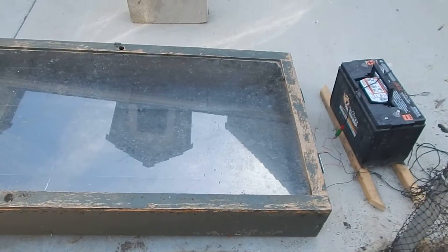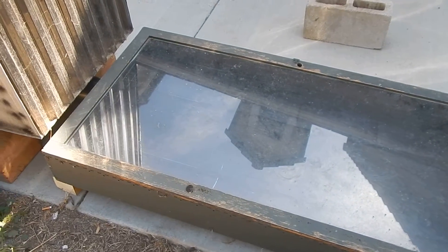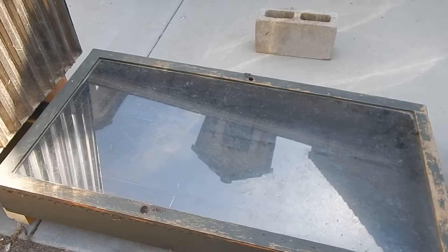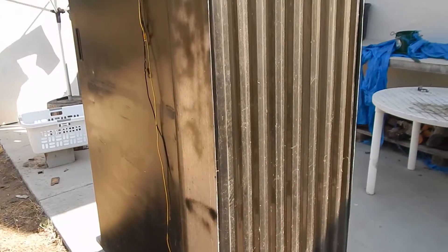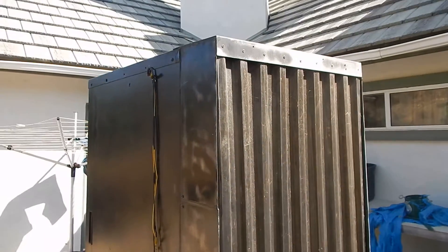If you want to dehydrate something quickly, just put it underneath the glass — but watch it, because it gets up to 250 degrees inside that little box. For the dehydrator we try to keep it right around 140 to 150 degrees.